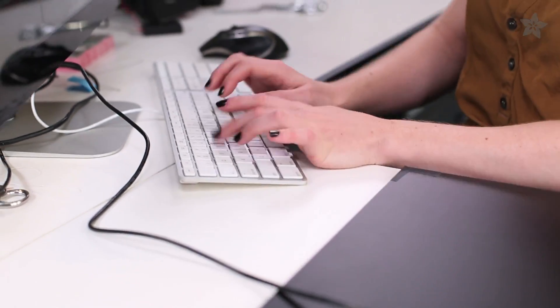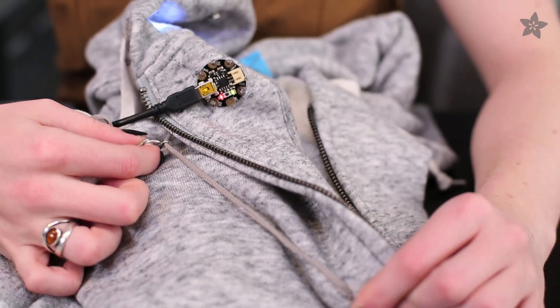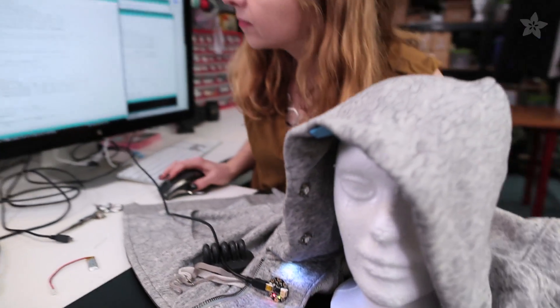The simple Arduino sketch is easy to modify for your own wearable projects. After testing your sensor, you can stitch up a chain of NeoPixels and swap out the code to control the colors.